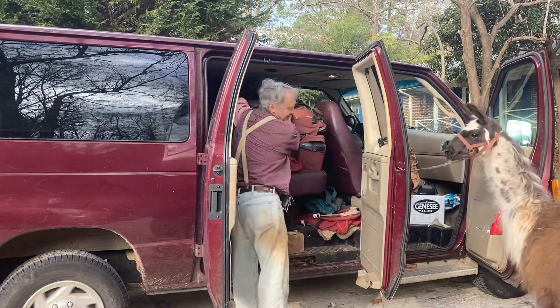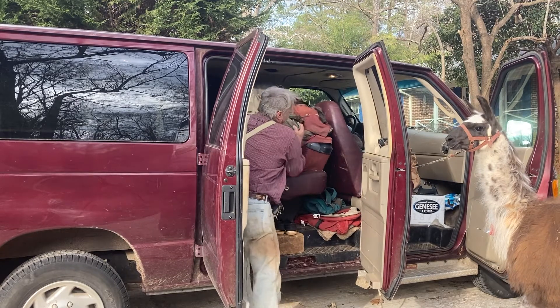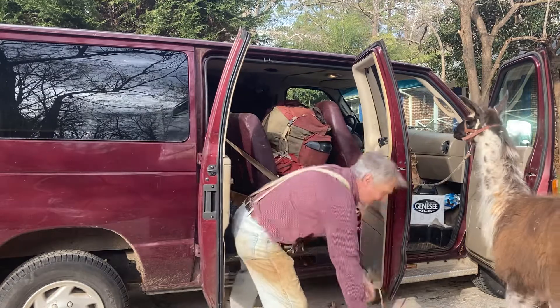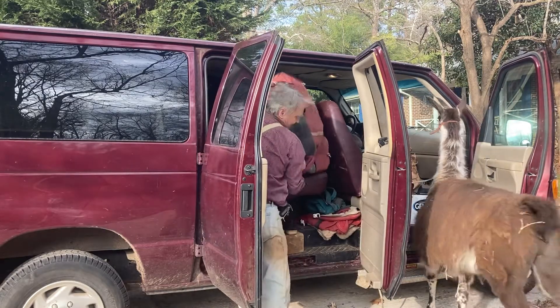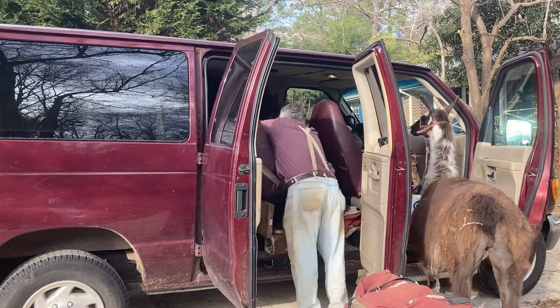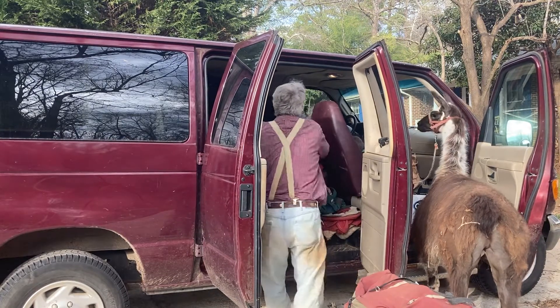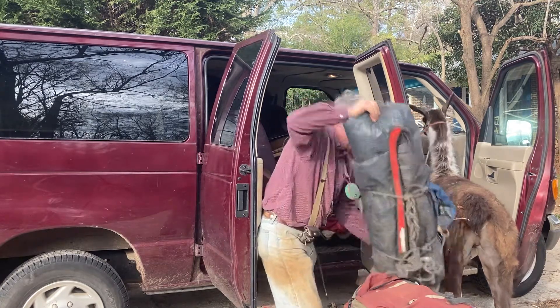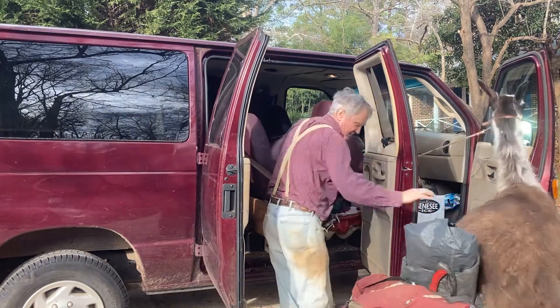I got the packs already weighed out. Each pack weighs 35 pounds — this is 35, this is 35, this is 35. I got more 35s in there.